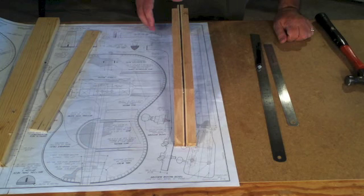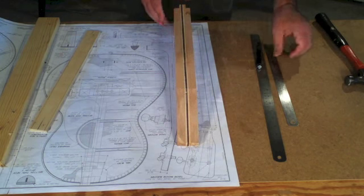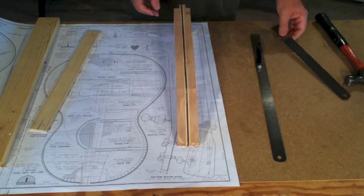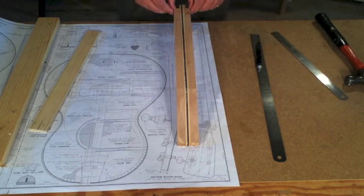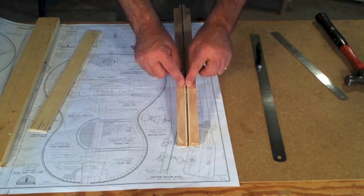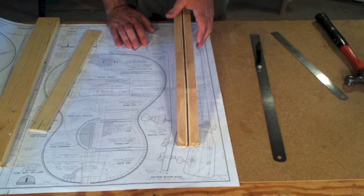Here's the neck right now. It has no taper to it at all. In fact, it's a little bit oversized — it's an inch and seven eighths wide. So I need to cut the neck from an inch and five eighths at this end, tapering down to an inch and a quarter right where it angles down to the headstock.